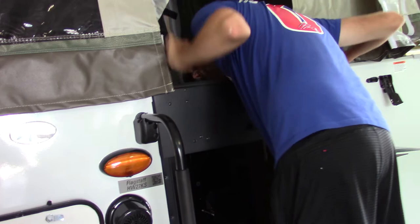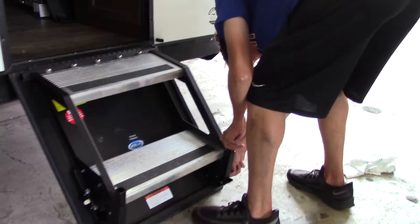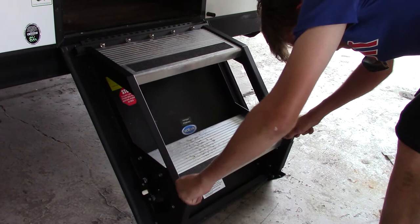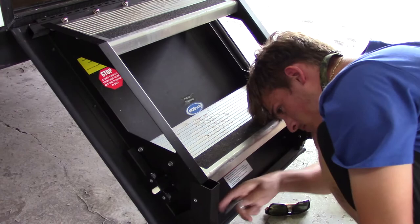We're going to adjust the legs just a little bit — pull up the legs and drop the pins so it's sitting on the feet instead of the edge of the door itself. Pick up the steps and go up a few notches. Let them down a little bit, put a pin in, and adjust so the steps are level.